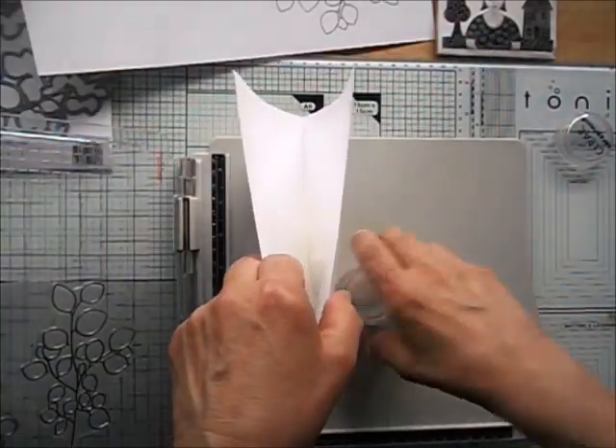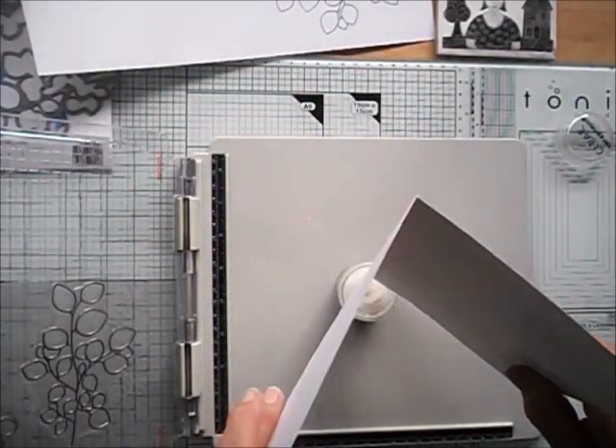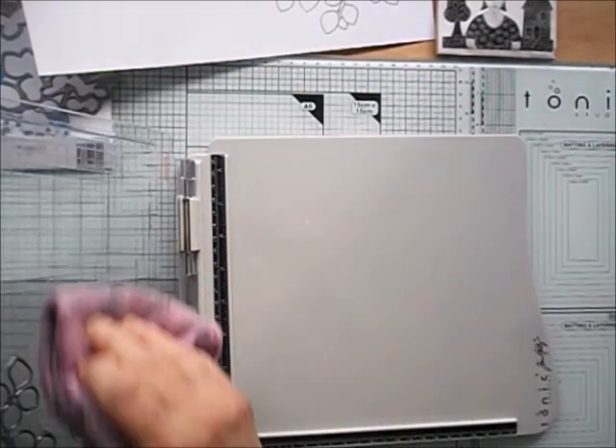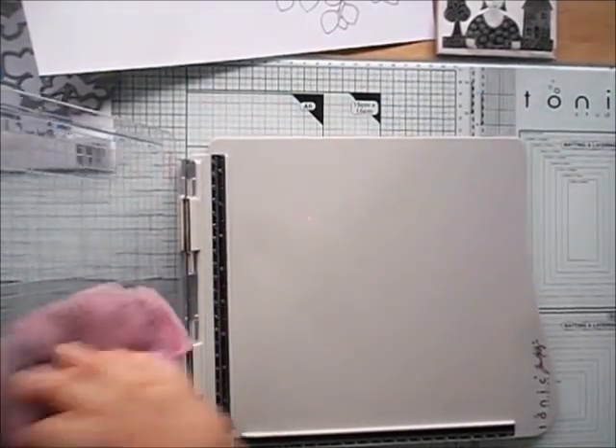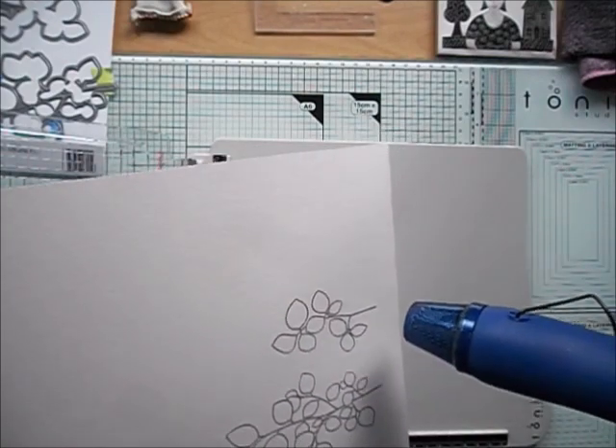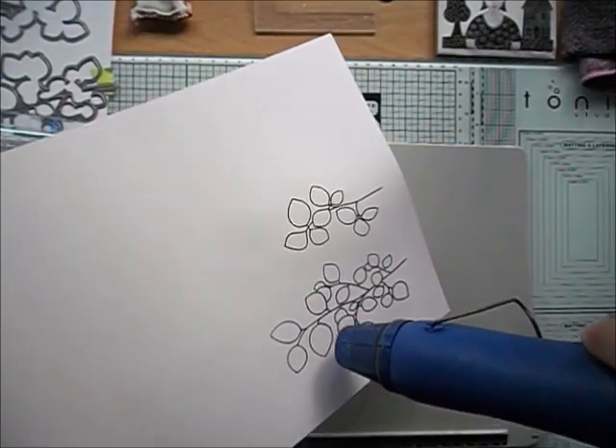Applying embossing powder, pouring the excess back into my jar, and cleaning up — making sure to clean my stamp as well. I wipe it well with a microfiber cloth, then use my heat tool to emboss.